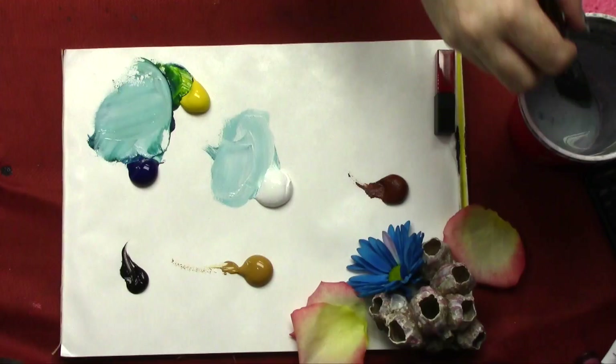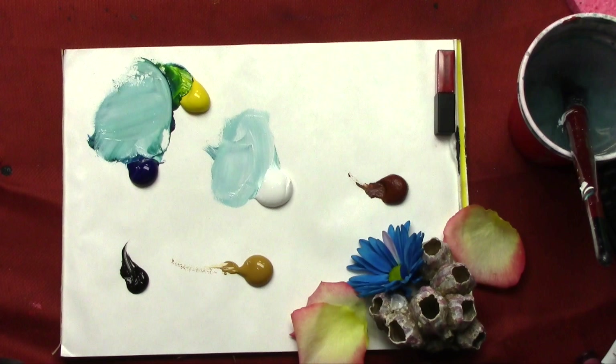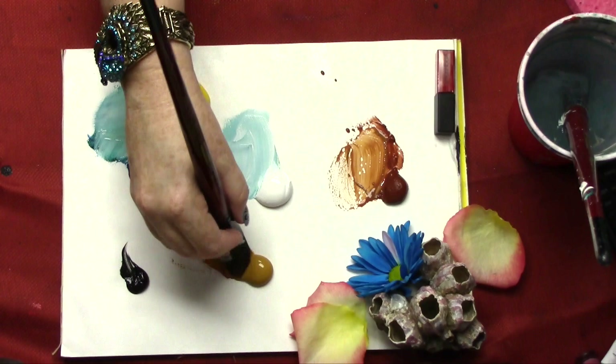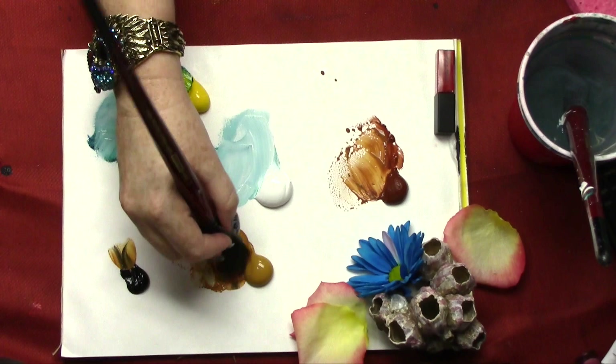I'm going to put this brush in water and grab another filbert about the same size — just painting in my basic stuff. On my sand, I'm going to do an interesting thing: my first color is actually going to be my darkest color. I'm going to add a little of the burnt sienna to my ochre oxide, and maybe even grab a little black and gray it out.